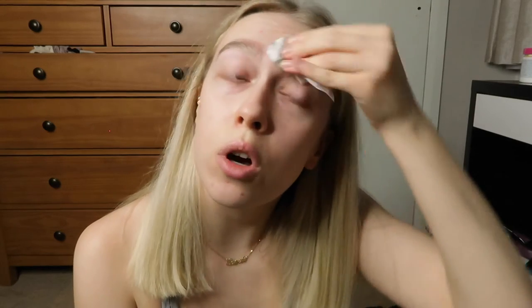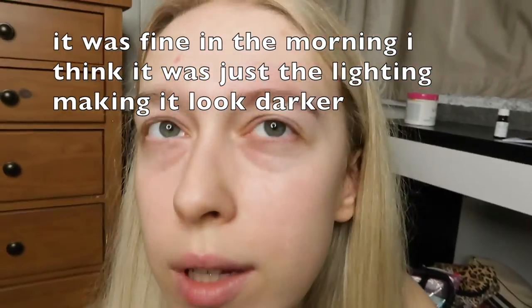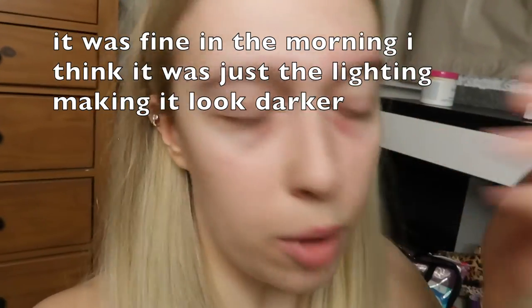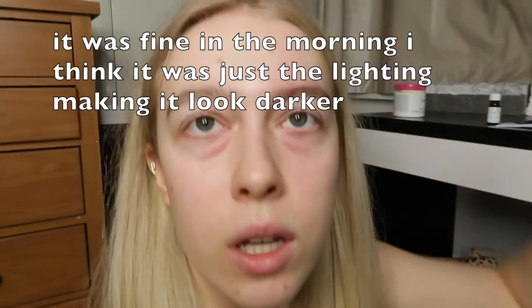It doesn't matter how much you scrub because you have tinted the hairs, so you're not going to take any of that colour off — you just need to make sure you've got all the tint off the skin so it's not going to keep developing. I always seem to have one eyebrow tint a lot darker than the other, and I'm not sure how to fix that, unless I leave it on longer — I'm just not sure.